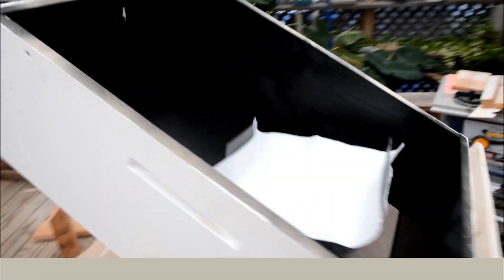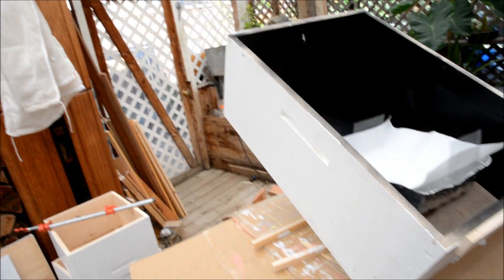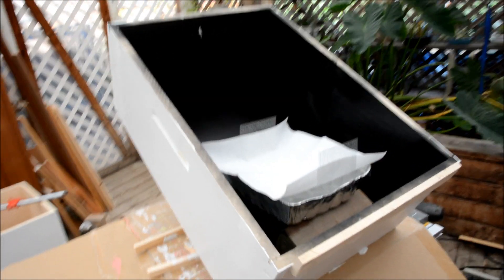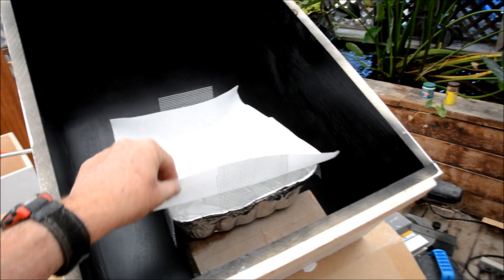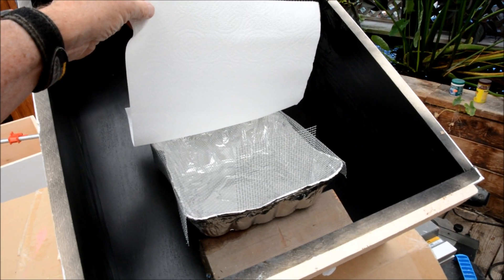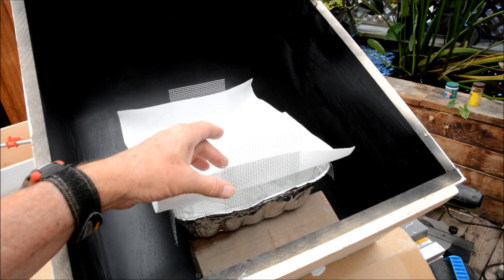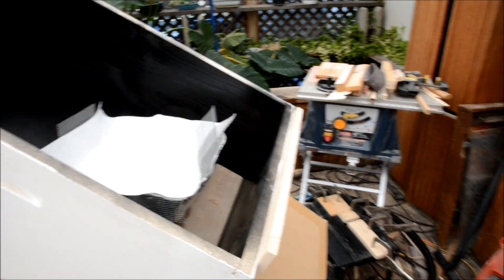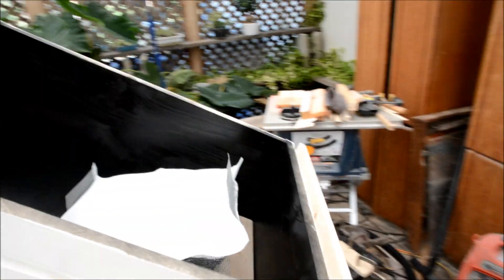Here is my solar wax melter. I'm going to set it on the roof. My roof has a pitch about like you see. I have a little roasting pan in here with a little piece of paper towel. And I added this stick here to keep my door from sliding off.